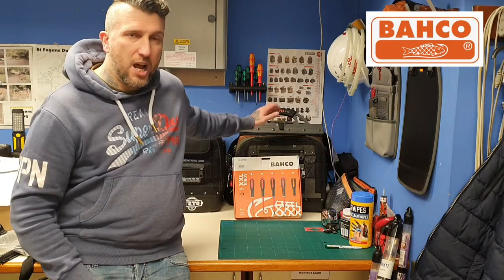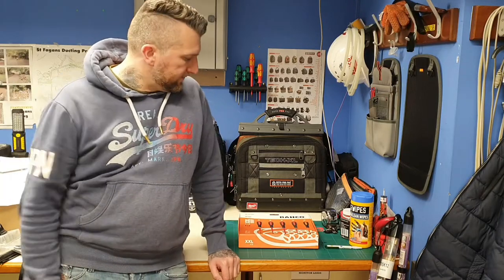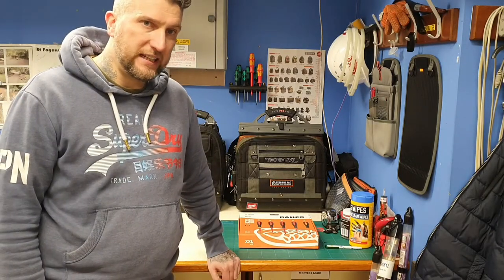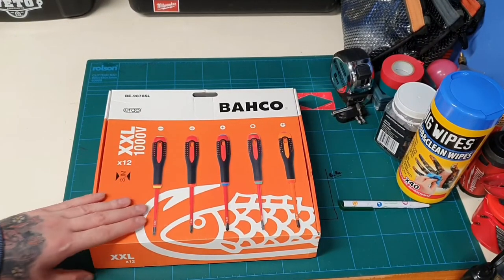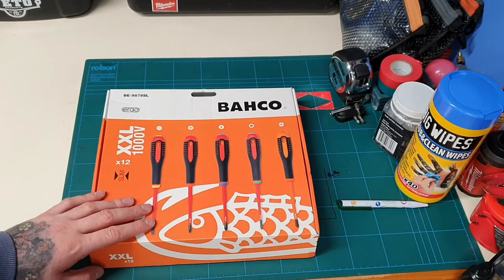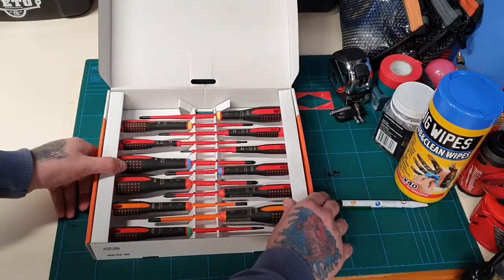I'd like to welcome any new subscribers, any new viewers — hit that subscribe button please guys, let's get the channel growing. So I'll bring it a bit closer and we'll have a little look around this Bahco 12-piece VDE set. As I said, this is a 12-piece set and they are the slim tips. This was 54 pound off eBay, which I think is a real, real good price.